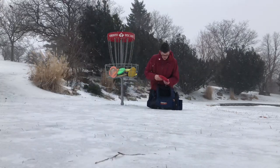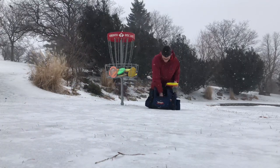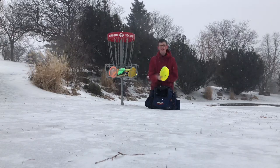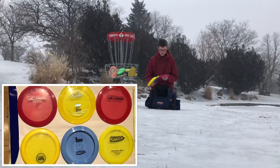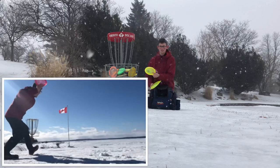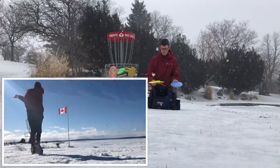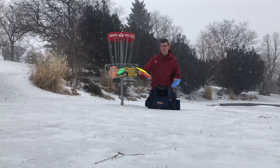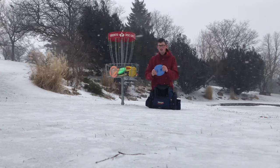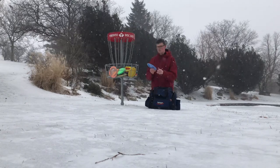Next up is the Boss. I've played a few Bosses as well. I got five Champion and one Star Boss. I really like these two Factory Second ones for flicks — they go really, really far and straight. These three Champion ones are bombers; you can just throw them really hard and they reliably go far. And then this one is a nice bottom stamp Star Boss that I use for overstable forehands.